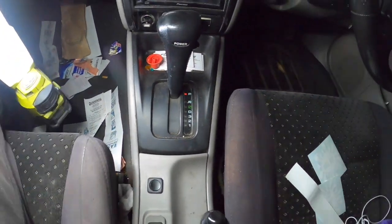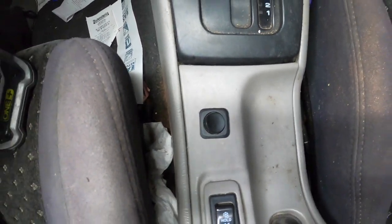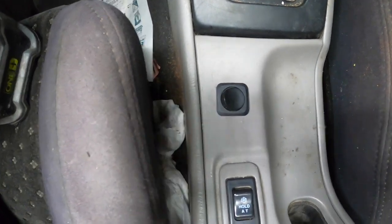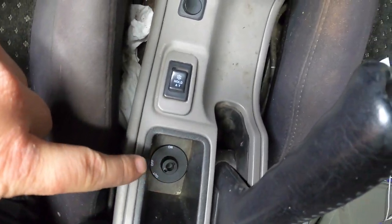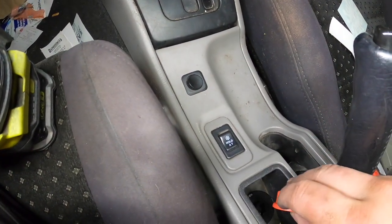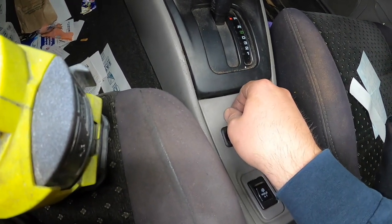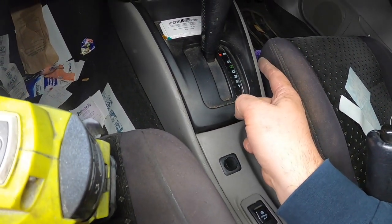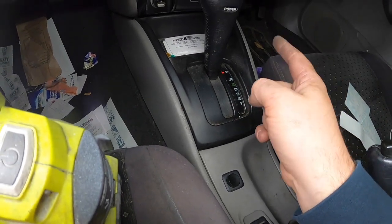All right guys, here is the switch I'll be using. I don't want to get the actual center console out because it's got the wires for the switch. So I'll just try to pop that out and we'll head over there - I think that's where I'll be getting the power from.